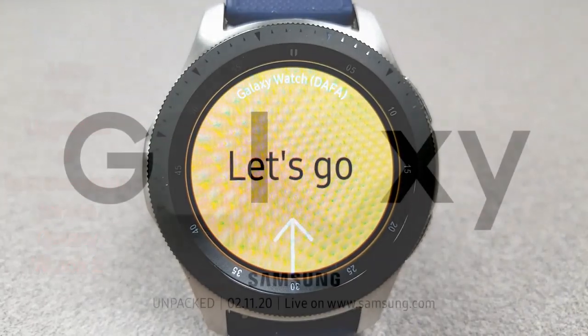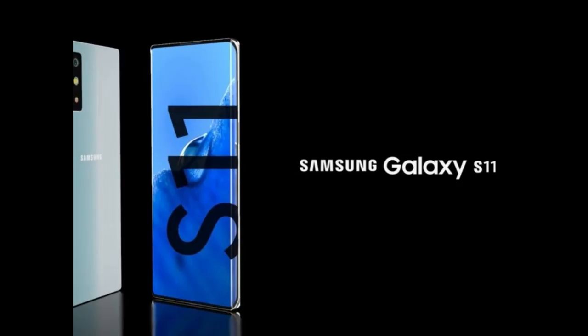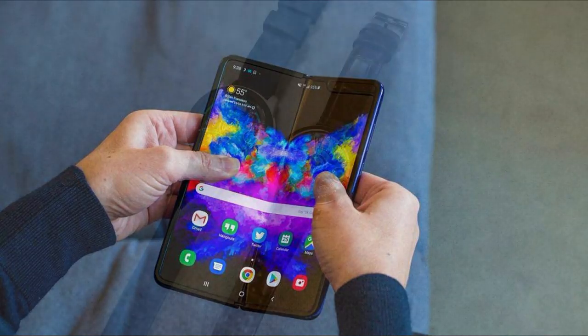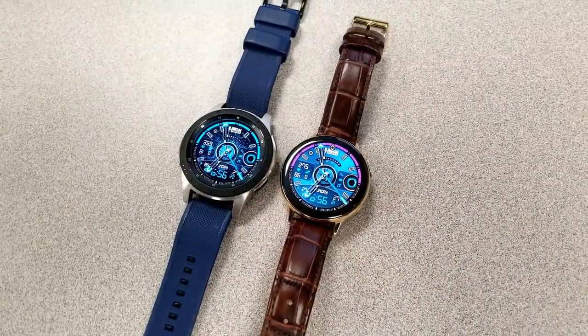I was hoping we might hear something from Samsung about a new smartwatch at the upcoming Samsung Unpacked event on February 11th, but it appears the devices showcased there are going to be the S11 smartphone as well as the Galaxy Fold 2. However, I'm still going to tune into the live stream next month to see if any information or hints are released in terms of smartwatches.